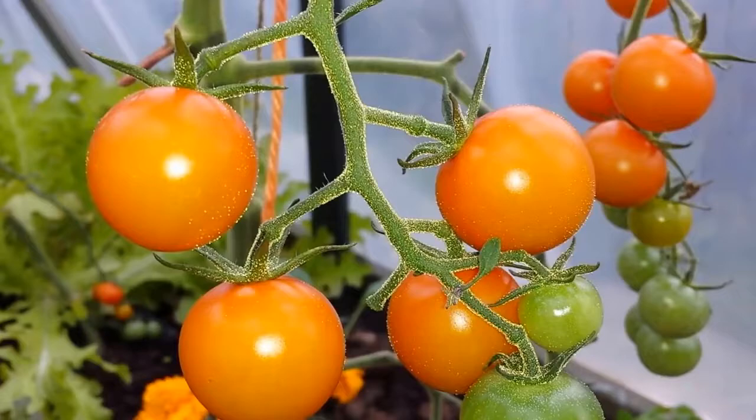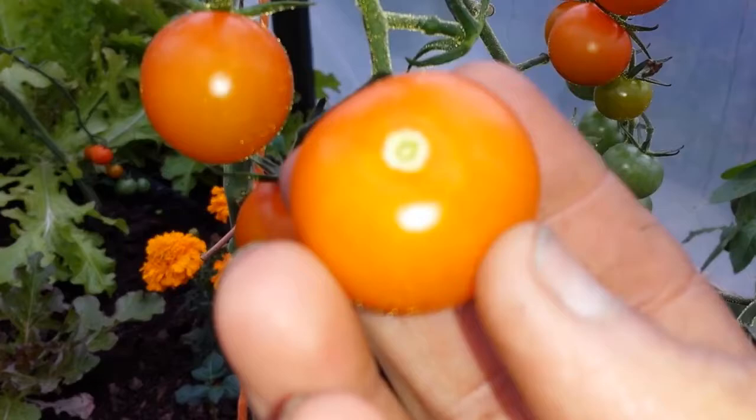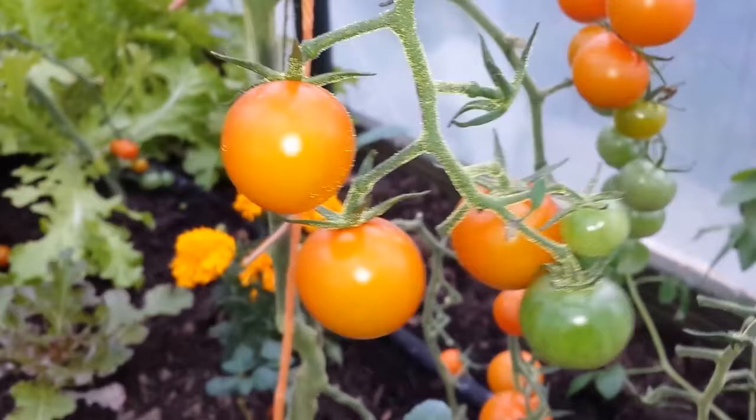Now I'm going to taste one of these Sun Gold F1. This is the way it looks. I cannot believe it - it's not really a tomato. It's like a plum. It tastes like a plum. It's sweet, slightly sour, and it's lovely.